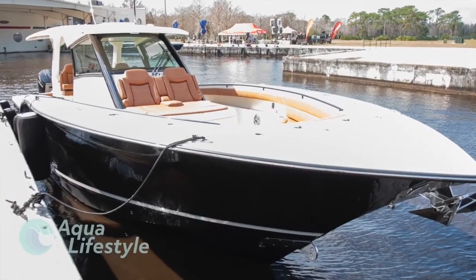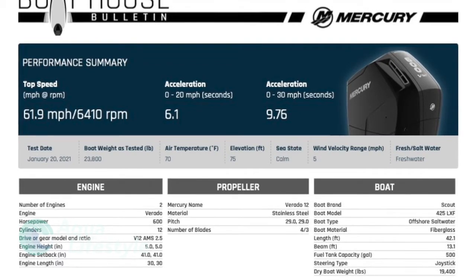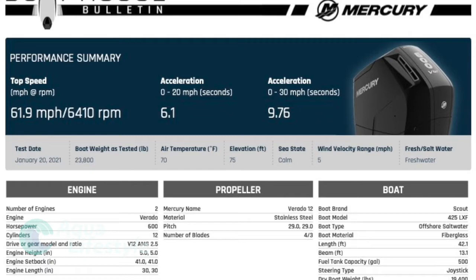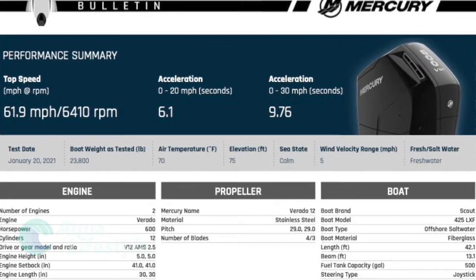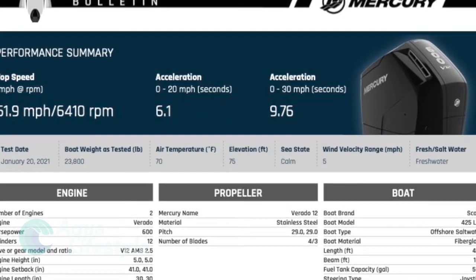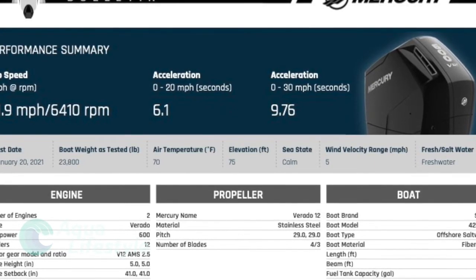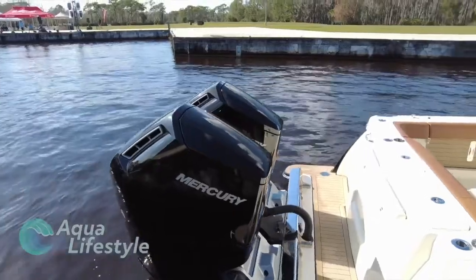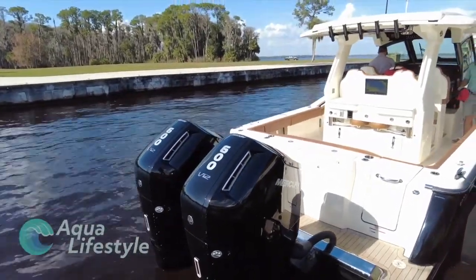Last up is the Scout 425 LXF, an offshore machine powered with dual Verado 600s. Maximum speed accomplished was 61.9 miles per hour. Acceleration: 0 to 20 in 6.1 seconds, 0 to 30 in 9.76 seconds. Boat weight as tested: 23,800 pounds; dry weight 19,400 pounds. Stainless steel props at 29 pitch. The fuel performance sweet spot was 4500 RPM — 41.3 miles per hour, 53.2 gallons per hour, 0.8 miles per gallon, range of 388 miles. At top speed of 61.9 mph at 6410 RPM, fuel consumption was 101 gallons per hour — 0.6 miles per gallon for a range of 306 miles.